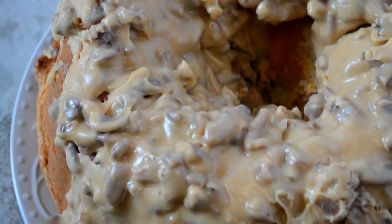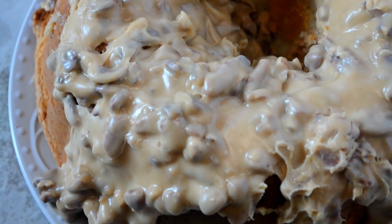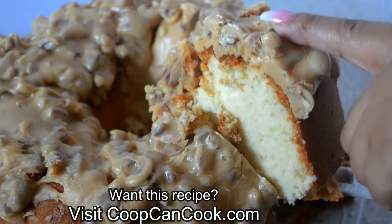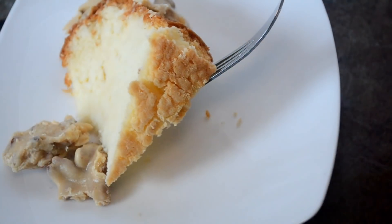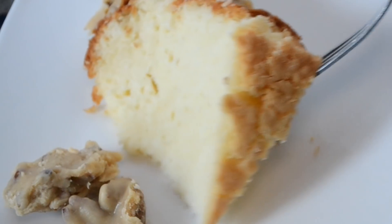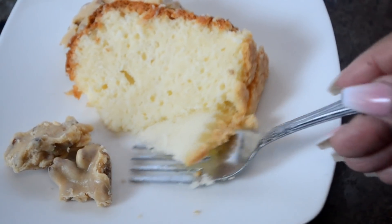The praline recipe is already on the channel — I'll link it below. Thank you so much for watching. The recipe links will be down there in the description box. My favorite part of pound cake is the bottom — that crust. Lord have mercy, I'm about to tear this up. Until next time, be blessed.